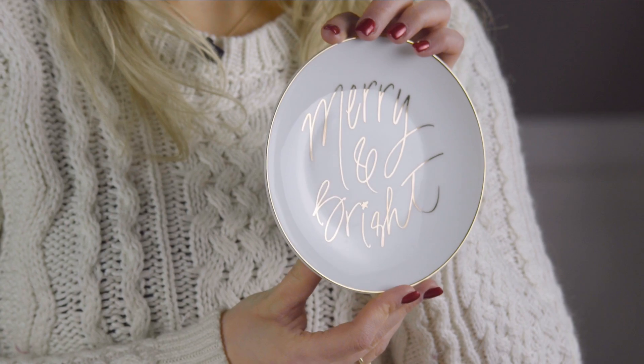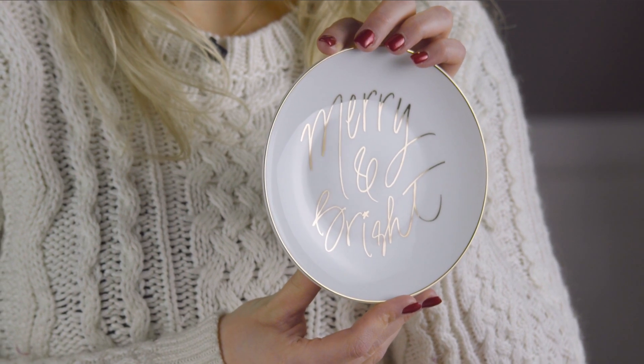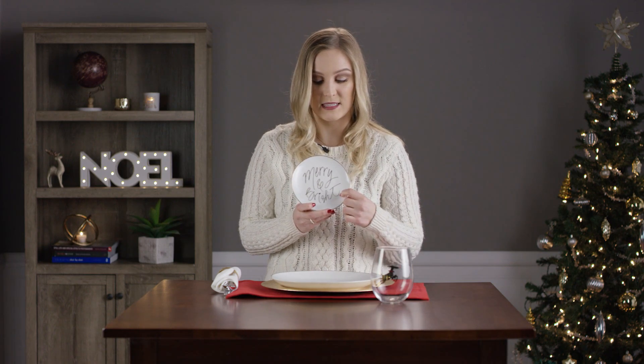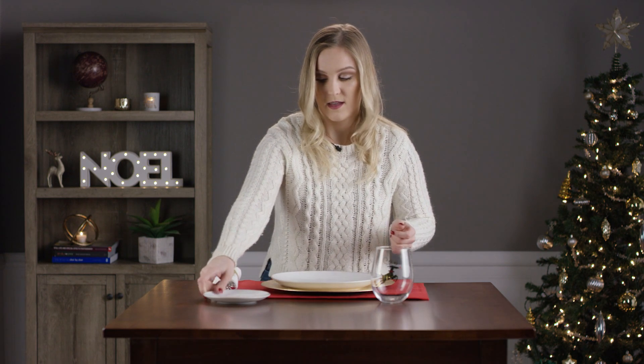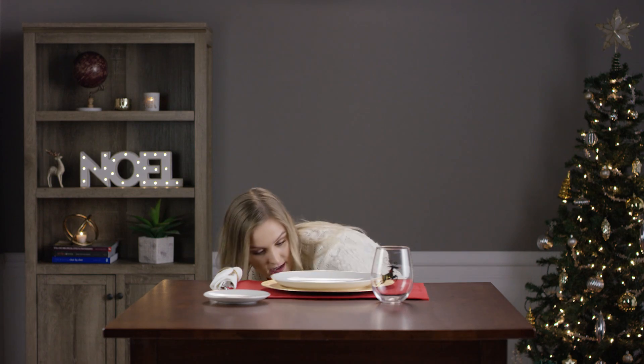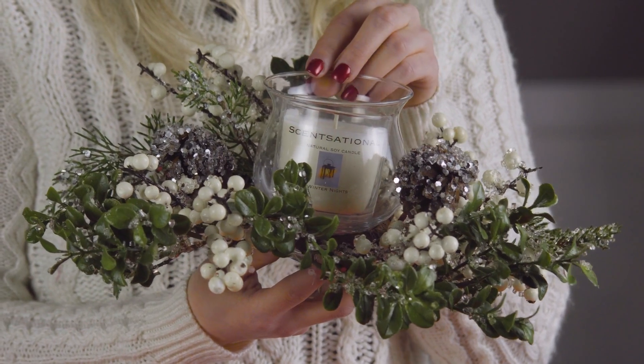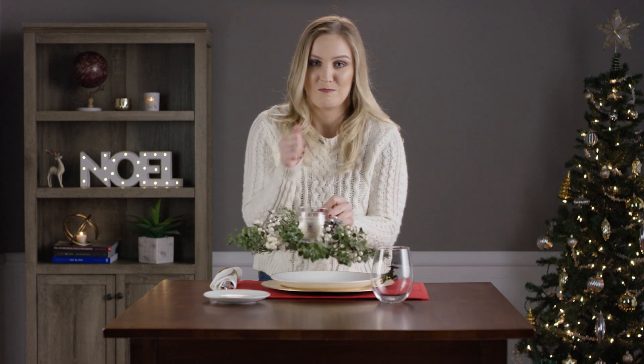Next we have our saucer plate, good for any appetizers or just for decoration — it says 'Merry and Bright' on the front. It's basically the same as the main dinner plate. And lastly we have our centerpiece; it has a candle in the center. It didn't come like that, but I put it in there because I thought it would jazz up the table a bit.